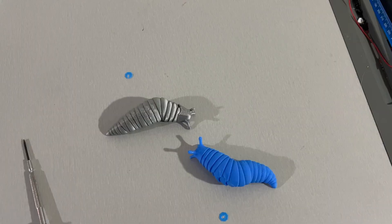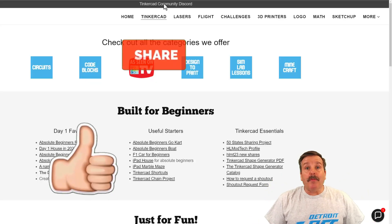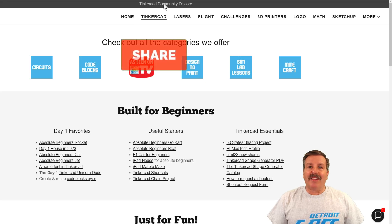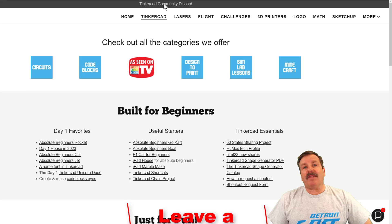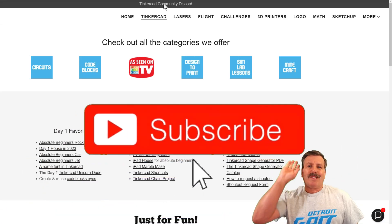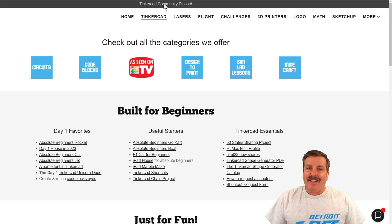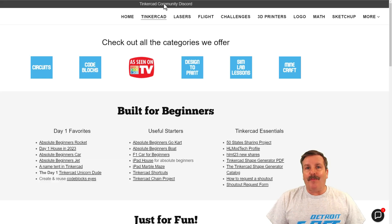If you enjoy the video please give it a like and hit that share button so more people can learn about HL Mod Tech. You absolutely make my day if you take time to leave a comment down below. If you haven't subscribed yet, smash that subscribe button, and hit the notification bell if you want to be the first to know when there's a brand new video from me. Thanks for watching!